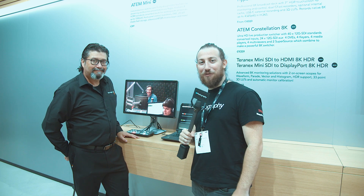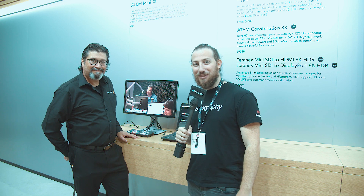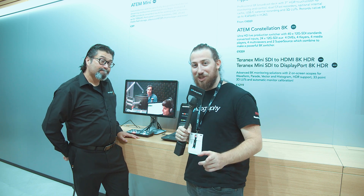Hey guys, Adam Framer here from DIYPhotography.net. We're joined here by Bobby at the stand at Blackmagic, IBC 2019. We're going to talk about this cool switcher they have coming out. Check it out.